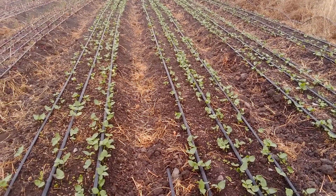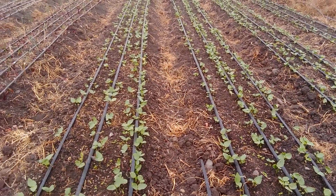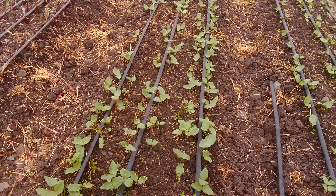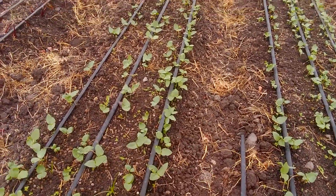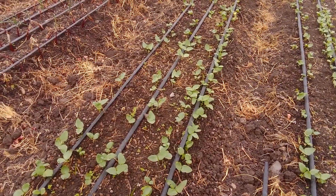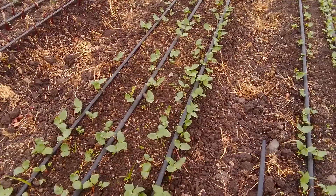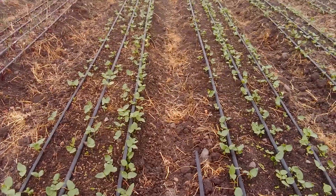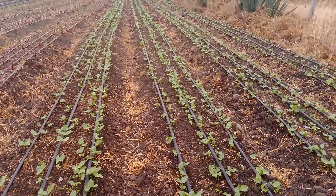As long as you have water, you can always give them an adequate amount of water whenever you want. This is the kind of irrigation that we usually do — it's called drip irrigation, as you can see. Our kundes are planted under drip irrigation, and these were planted about two weeks ago. They have sprouted very well.